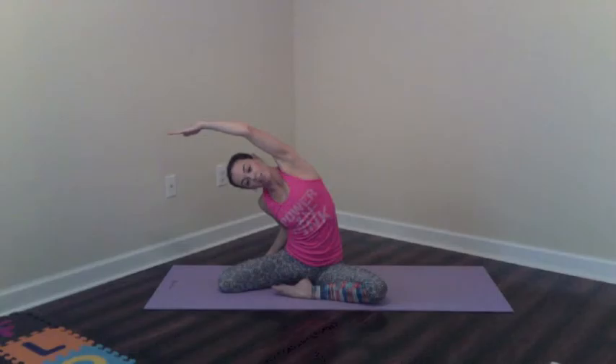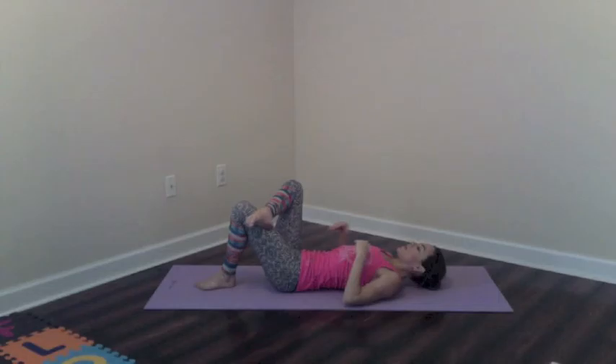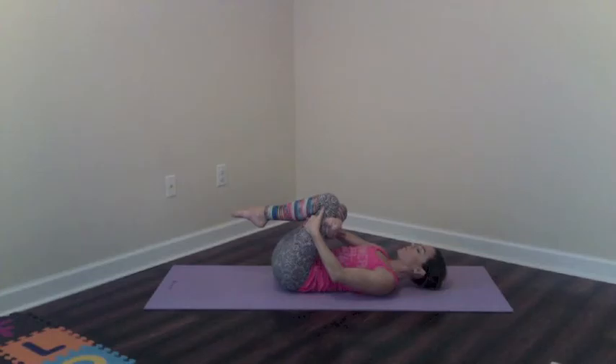We'll go the same thing on the other side. Lean towards the front leg first, arm comes overhead, stretch the hand away from the head as much as you can. Inhale, lift up. Top hand to the back shin and reach the other direction. I love this stretch — it is awesome. And come up.